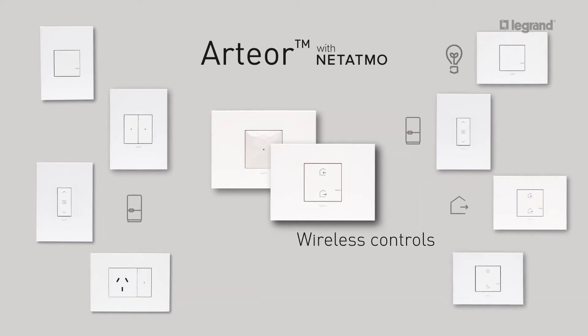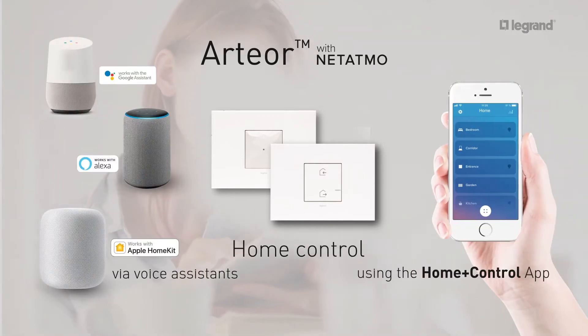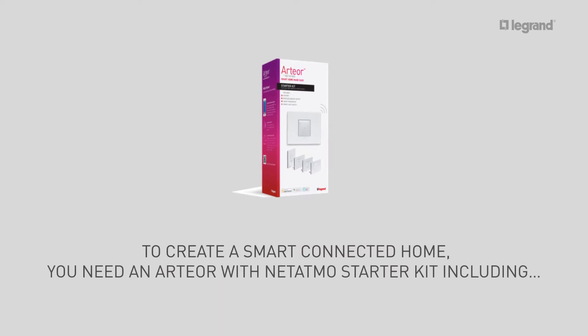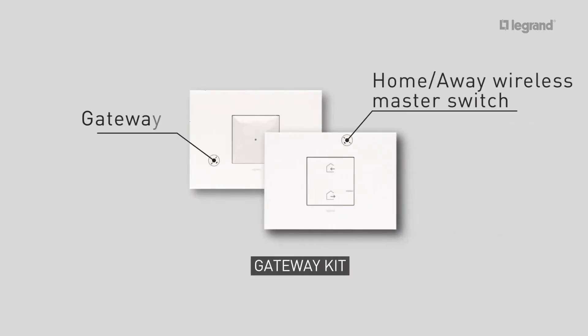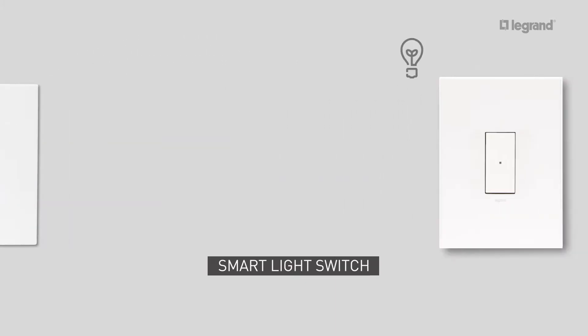In this tutorial, we will show you how to create a smart connected home using Artior with Natatmo. To create a smart connected home, you need an Artior with Natatmo starter kit, which includes a gateway, a smart power point, and a smart light switch.